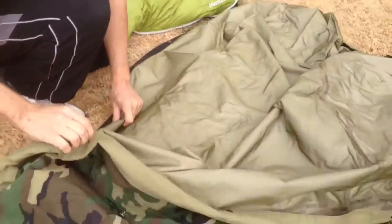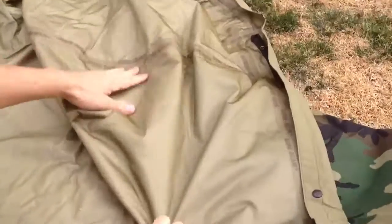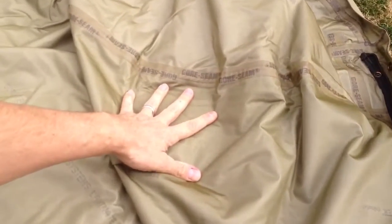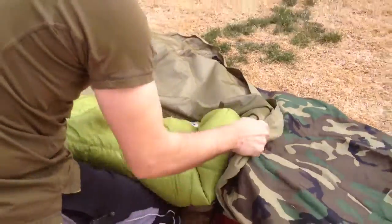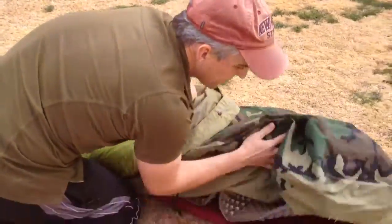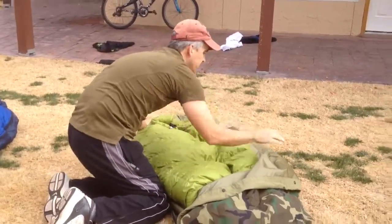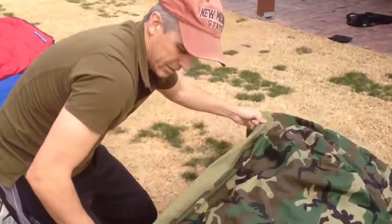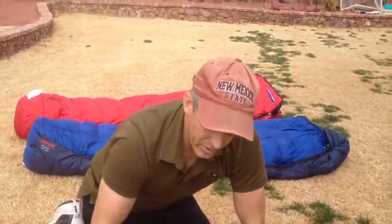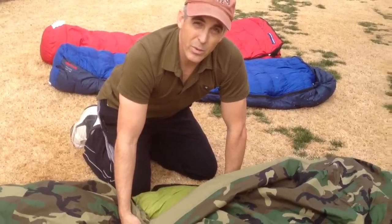Basically, what we have here is just a Gore-Tex Woodland Camouflage Gore-Tex shell with Gore seam tape on everything to keep it waterproof. And I just open it up and stuff a bag down inside of it. We'll start with the Marmot Hydrogen. In the warmer times, sometimes I just carry just this bivy sack and a light blanket or a military poncho liner with me.